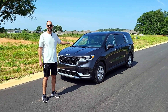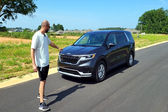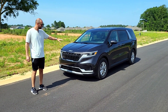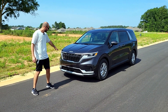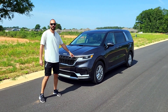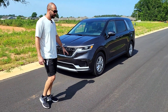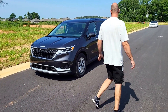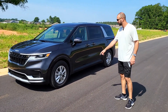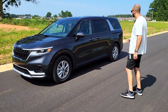The difference in the front between the LX, LXS, and higher trim levels is the grille — it's going to be a different grille. We don't have fog lights here; on the higher trim level you do have fog lights. Another thing you can notice from the side of the car: these are 17-inch wheels; on the higher levels they're 19 inches.